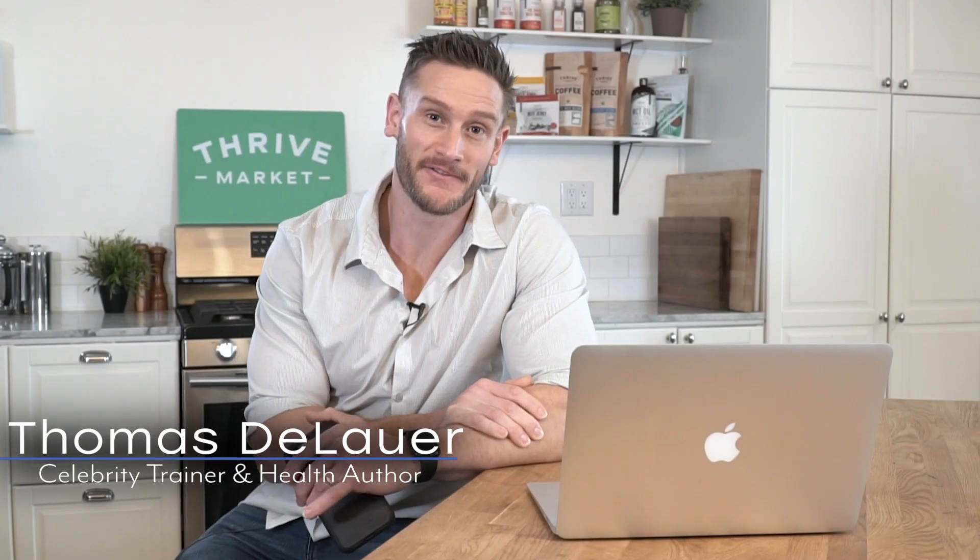It is that time of week again which means I am filming my weekly YouTube Q&A. If you're new to my channel, this is something I do weekly where I take the previous week's questions and put them into their own dedicated video. I'm somewhere super special — I'm sitting in the Thrive Market kitchen because they are about an hour from where I live. I was here shooting some content and they were generous enough to allow me to use their kitchen so I didn't have to do it from the front seat of my car.